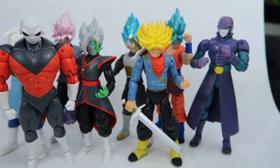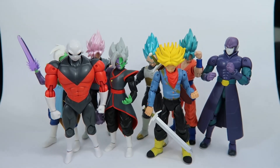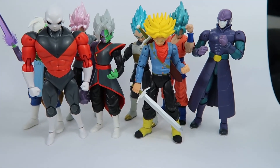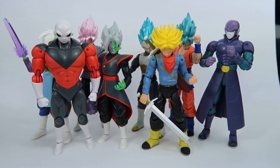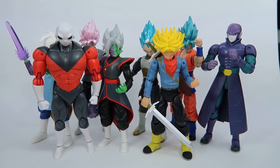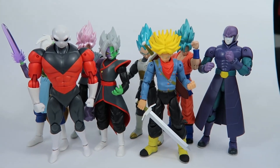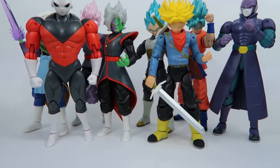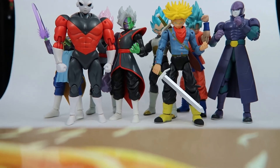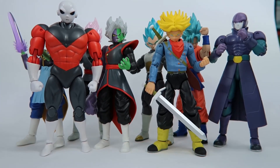Thank you very much for joining me on this Dragon Ball Super Bandai Dragon Stars review. Join me in the next one. Please subscribe to make sure you catch the next video, and if you enjoyed the content please leave a like and drop a comment if you're so inclined. That has been my review of the Dragon Stars figures — thank you for joining me, and I'll catch you in the next video. Bye for now.